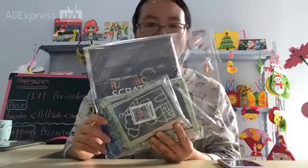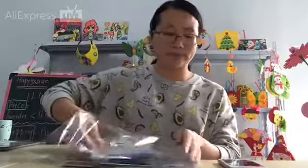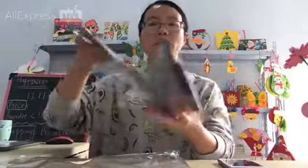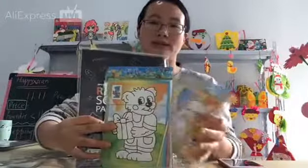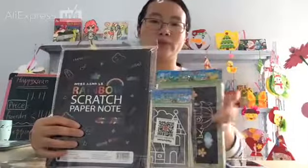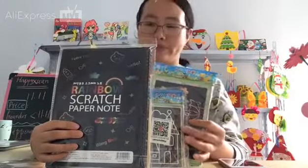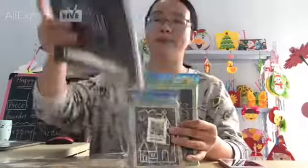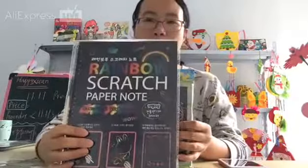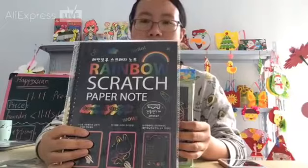Let's check it together — one pack includes 3 different sizes. This is the scratch art cut in big size, the A4 size rainbow scratch notebook.